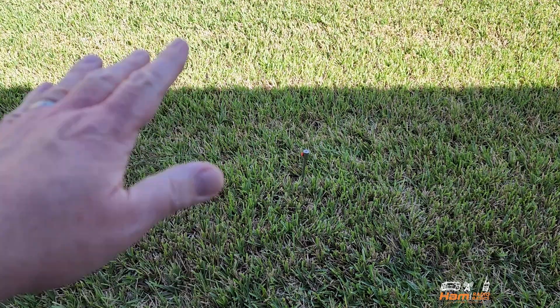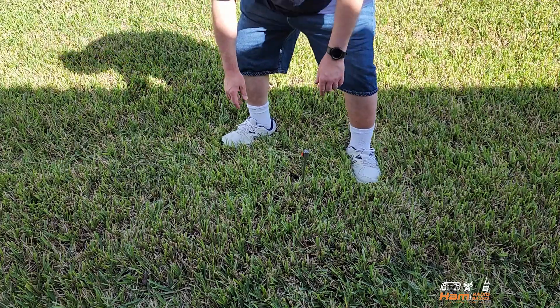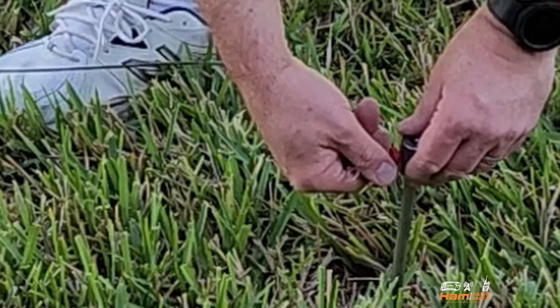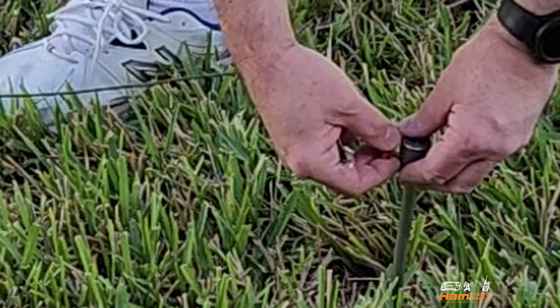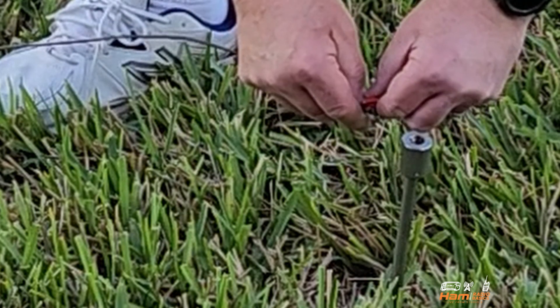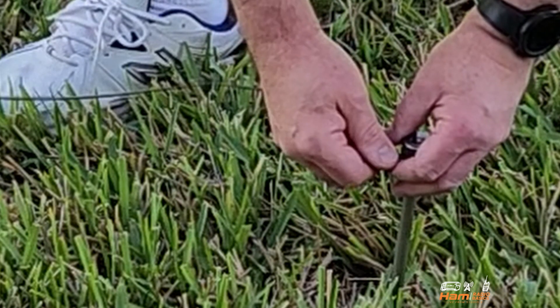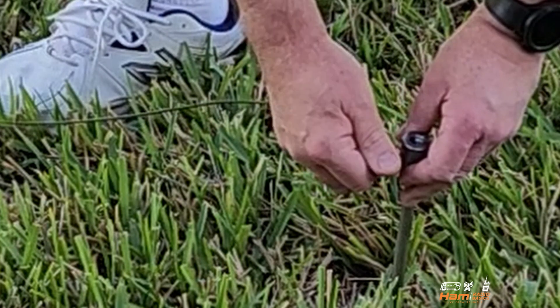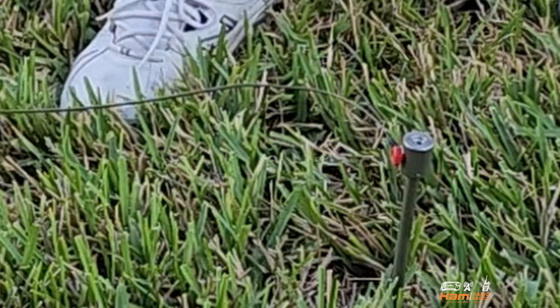Now we saw the unboxing — let's go ahead and take a look at the setup. The setup I chose to do was a vertical setup. I've already got the ground spike laid in, so we're going to go ahead and attach the counterpoise to it. You untwist the red knob — just be careful not to lose it in the grass — put it through the eyelet and attach it to the spike. Don't forget to extend your counterpoise fully.